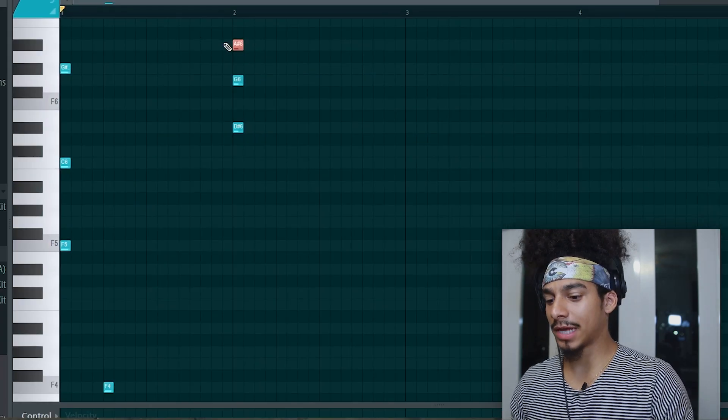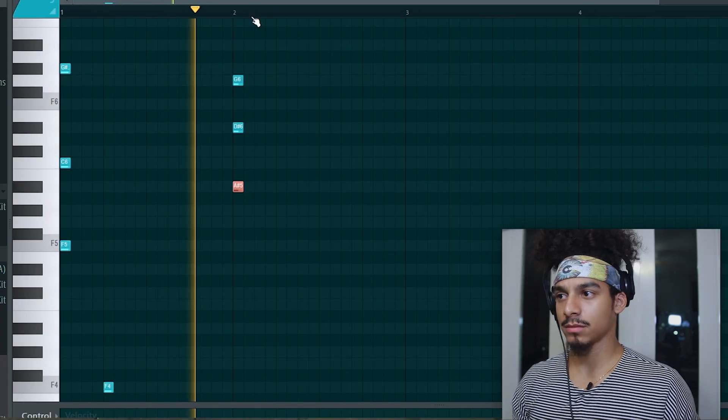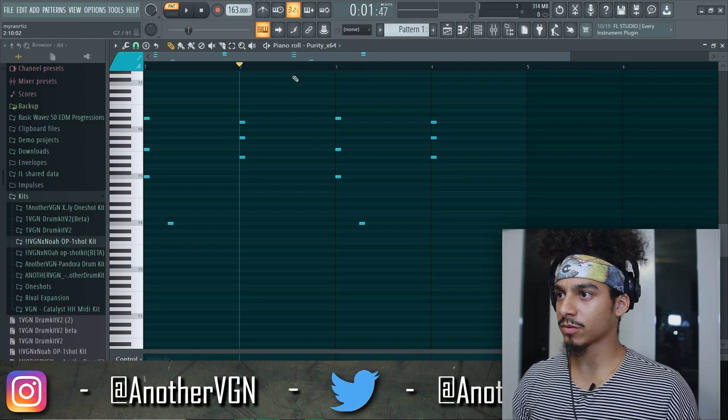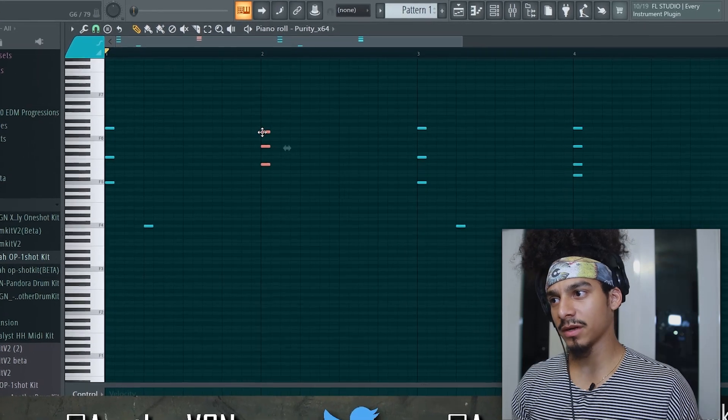There we go. Let's move that top note down an octave. Now we have that little bounce — let's go Control B and make some changes on the right side. Maybe we can move this over just to give it a little more bounce.